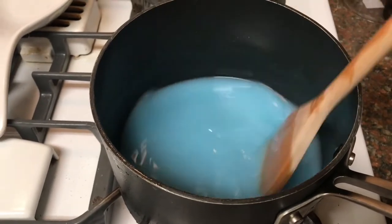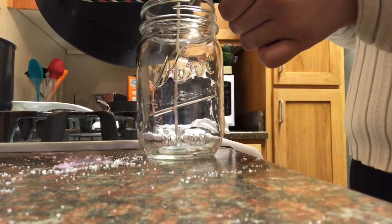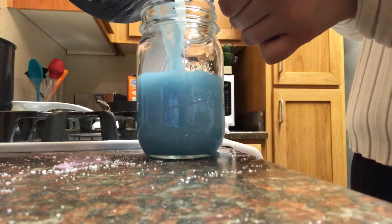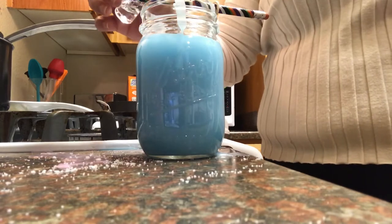The wax is still a little too hot to pour into the jar but I'm going to do it anyway because I literally can't wait. I spilled it again. I'm just gonna put in a few drops of the scent into the candle.